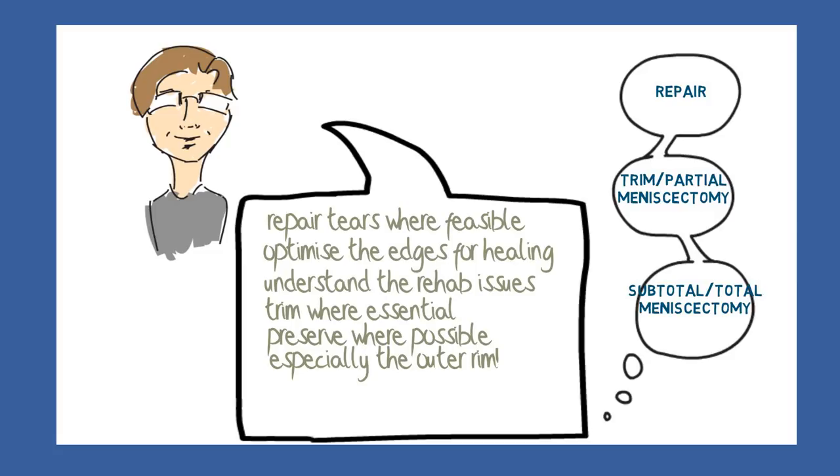If even this is impossible and the whole meniscus had to be removed, the procedure would be called a total meniscectomy, which is something of a disaster for the patient from the point of view of eventual arthritis.